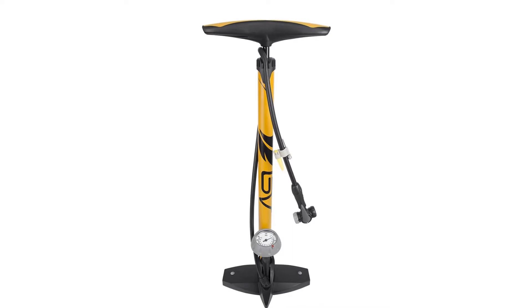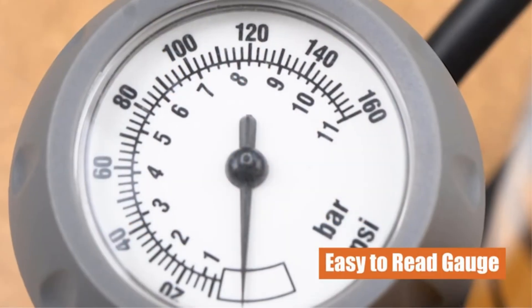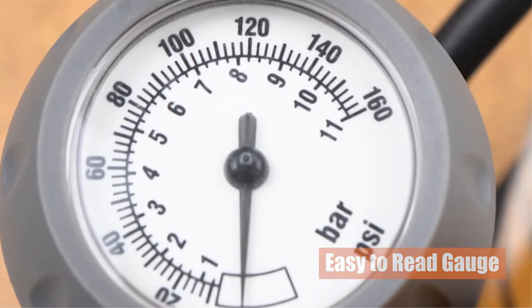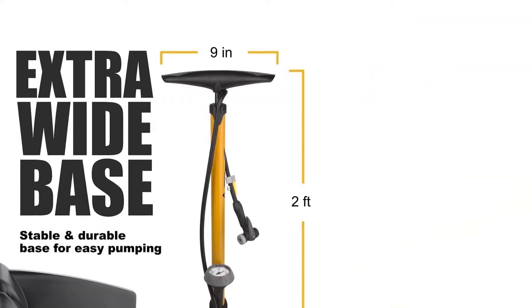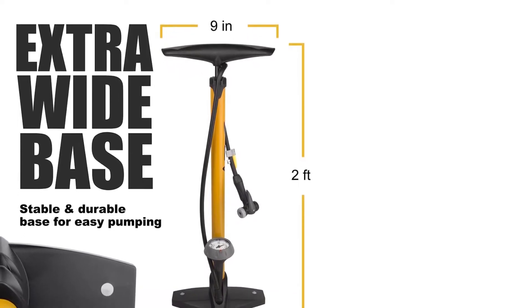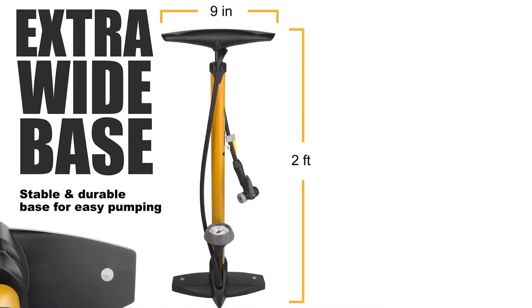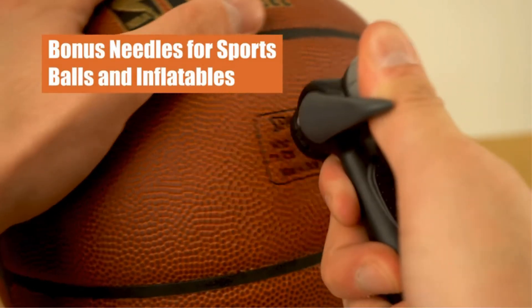The check valve function is also useful, though some customers have reported minor issues. This is not something that affects every model, however, and it could just be bad luck. If you are willing to look beyond minor inconveniences — and you really should — this is an excellent bicycle pump that offers a bit more than the least expensive models, but still at a good price.